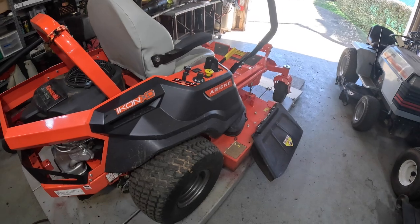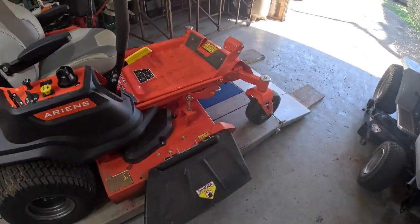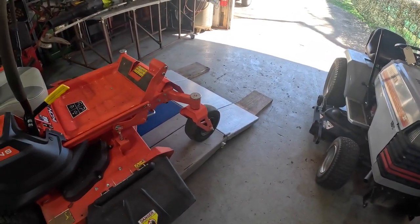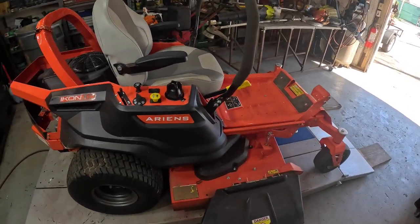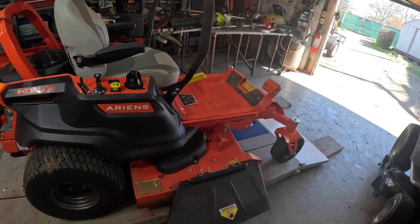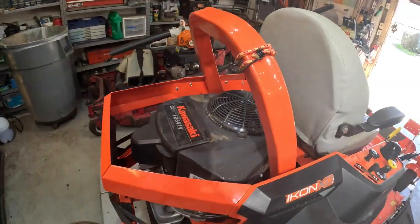This thing barely fits on my table. What I'm gonna do is do the service, then pull it off the table, put the front wheels on the front of the table, raise it up, and carefully crawl under it to get the blades off. It has got right at 30 hours on it. We'll check the air pressure, grease all the fittings, sharpen the blades, oil change, air filter, fuel filter.